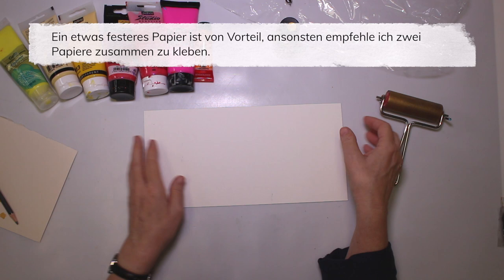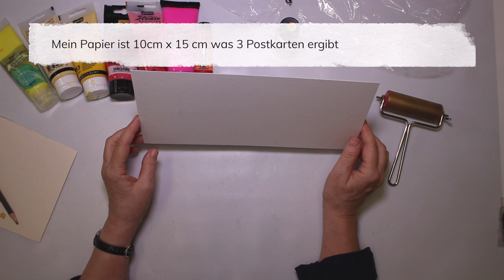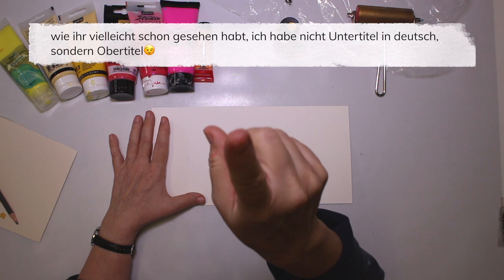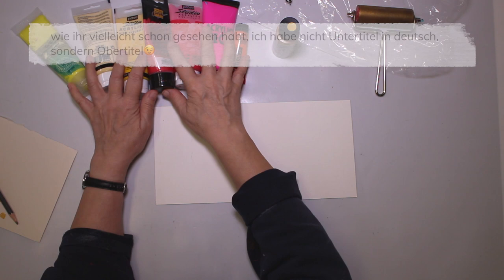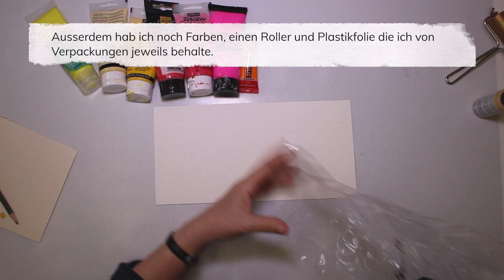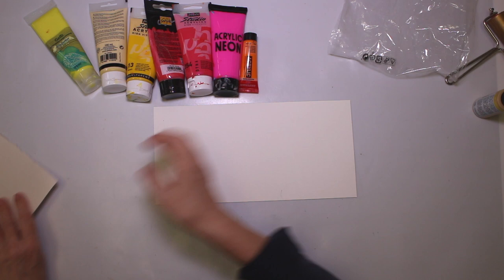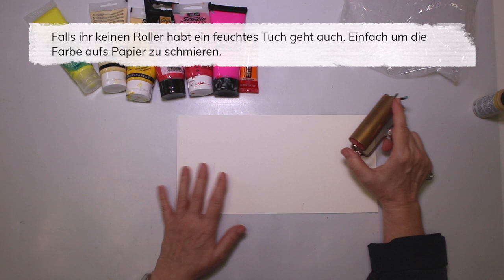This scrap actually gives me three cards, four by six inches. I will have the centimeters in the up-titles. I also have some paints. I have a roller and some plastic foils from packaging — I do keep them because they come in handy sometimes. And if you don't have a roller, you can use a wet towel or something like that.